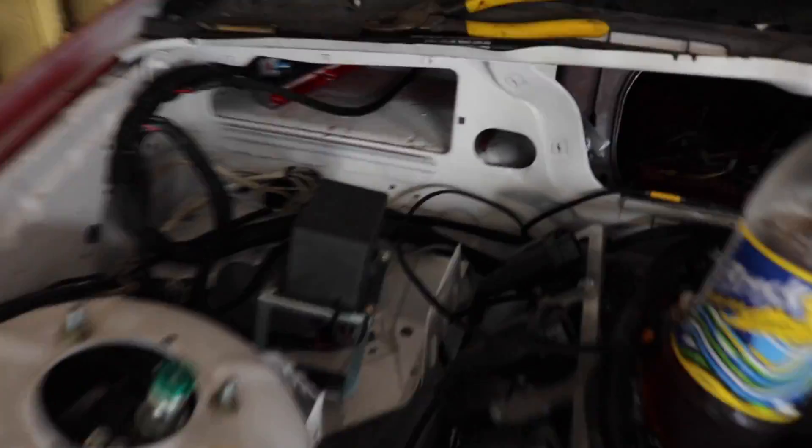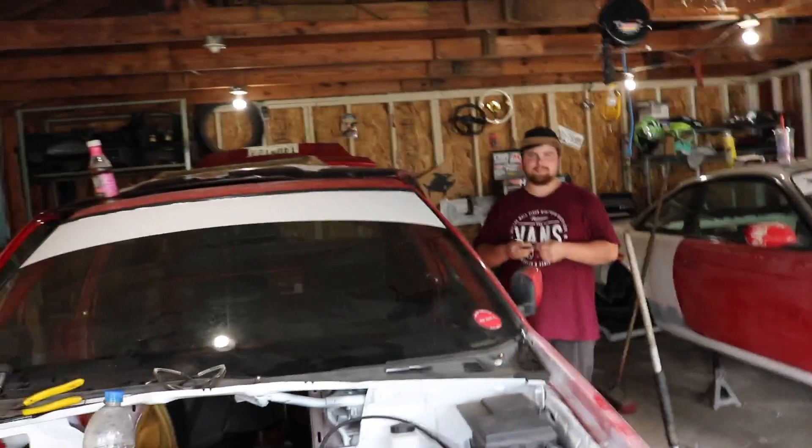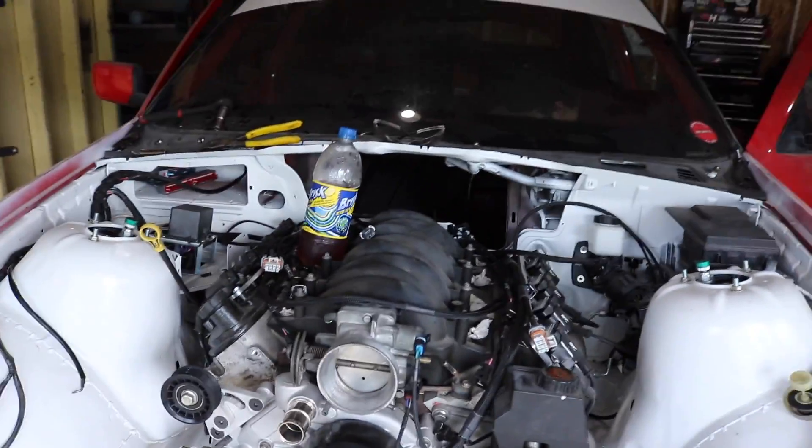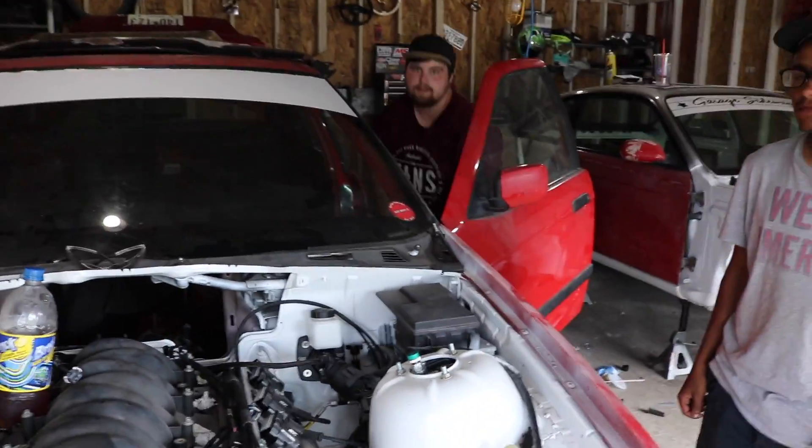Alright, so we got it all hooked up — got our power and stuff running down there. Zach has the battery in, but we think it's dead. You literally put it in the ignition and just try to crank it. I think the battery is completely drained though. Where's the fire extinguisher? I don't even think it's going to do anything. I think the battery is completely dead. Yeah, it's dead. Alright, let's try to get another battery.